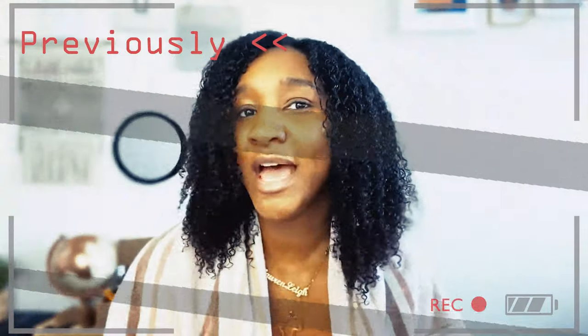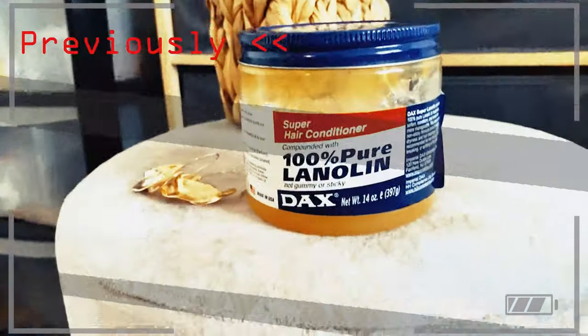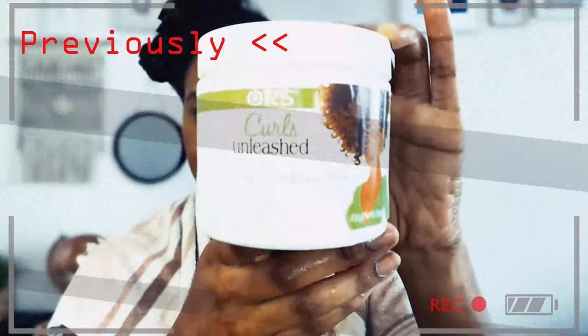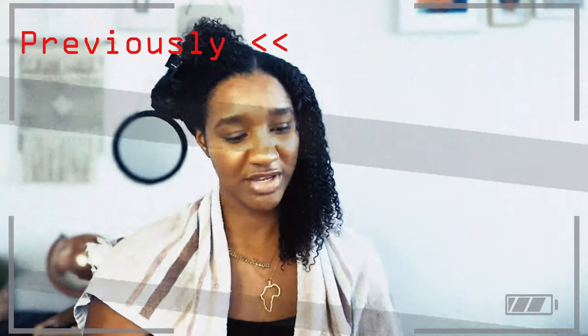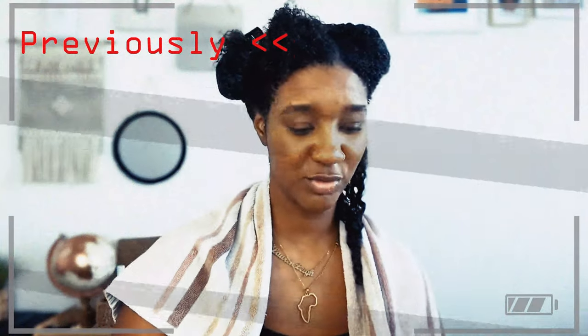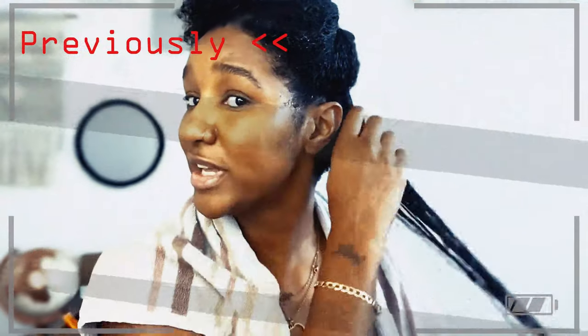Today I'm going to be showing you how I do my juicy moisturized twist using hair grease. I'm going to apply my Curls leave-in conditioner, and then I'm just going to seal all that in — you don't need too much.